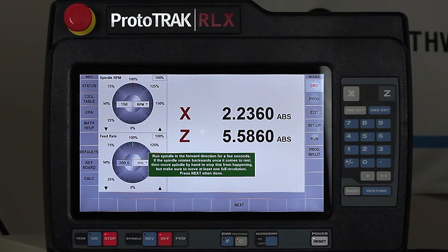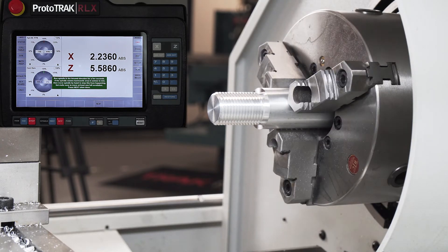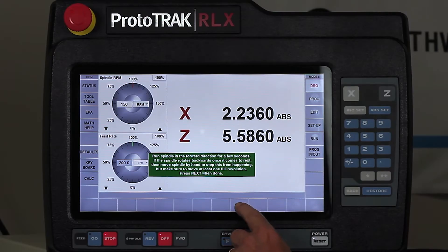So what it's telling me to do here is to run the spindle and shut it off, and that's what it does in order to automatically read the encoder. When I do that, it's going to tell me when I'm done just to push next. So let's turn it on real quick — off real quick. It's really important to make sure that it doesn't relax and roll backwards so that the encoder counting is correct. In this case it's perfect, so I'm going to hit next.